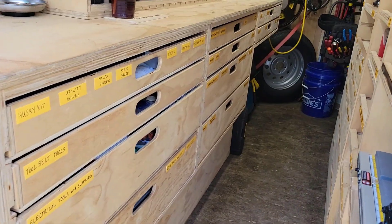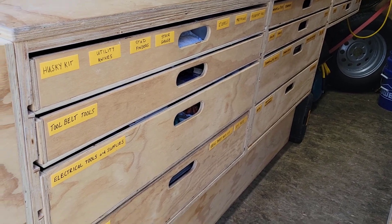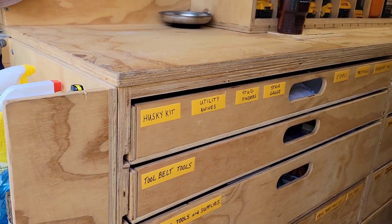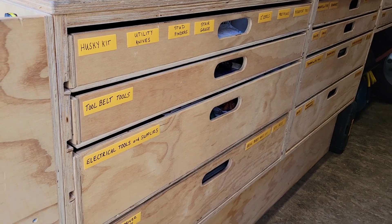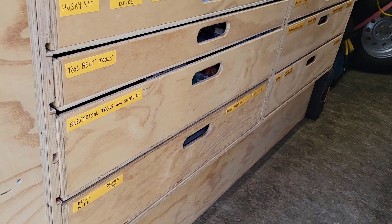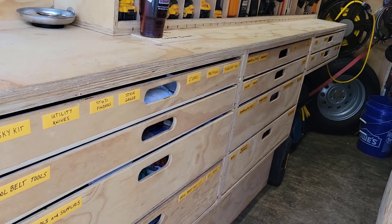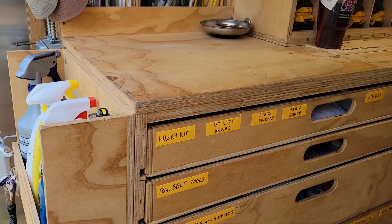The measurements on these drawer banks: both the middle and end Drawer Bank 2 are 24½ inches tall — that's from the bottom of the actual cabinet to the top of the countertop, which is double thickness. Everything is box-constructed out of ¾-inch or 18-millimeter ply, whereas the drawers are constructed out of 12-millimeter or ½-inch ply. They are 35¼ inches wide, and the drawers go full depth at approximately 23 inches.